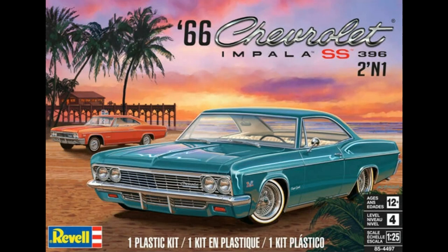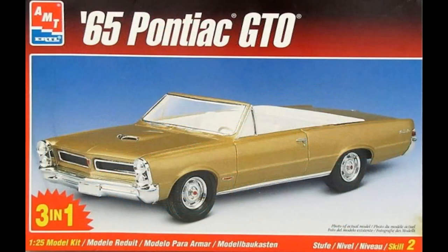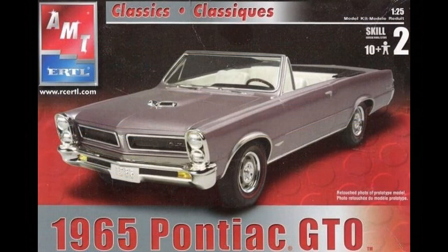Released in 1997, this box art used nicely contrasting colors on the actual built model, but with a bland gold color. Had they added side graphics, pinstripes, or used a different color, it would have helped the visual appeal a lot. Although the contrasting box colors were dropped in the 2004 release, the car itself was given a nice purple mist color with a black dashboard and boot cover, and a set of much more pleasing red striped tires.